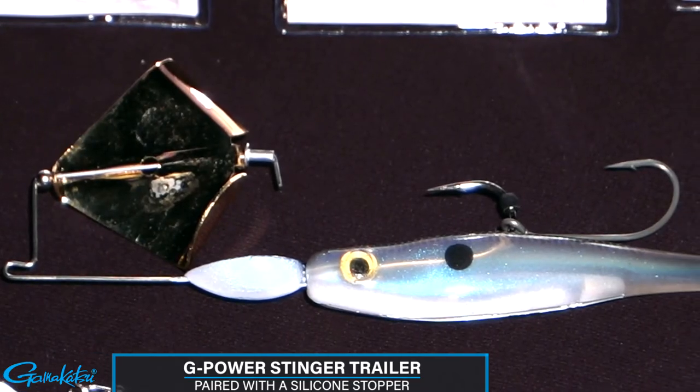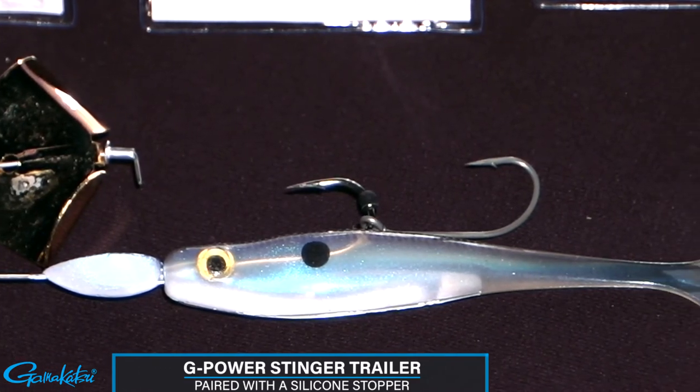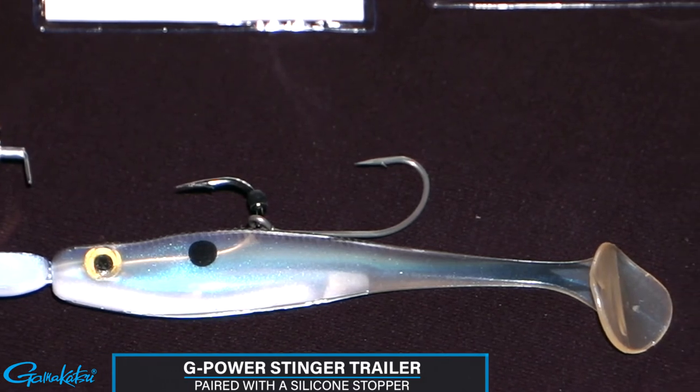To make this stinger hook even more efficient, Gamakatsu has paired it with a silicone stomper to be placed just above the eye, preventing the hook from sliding up to the barb of the main hook.